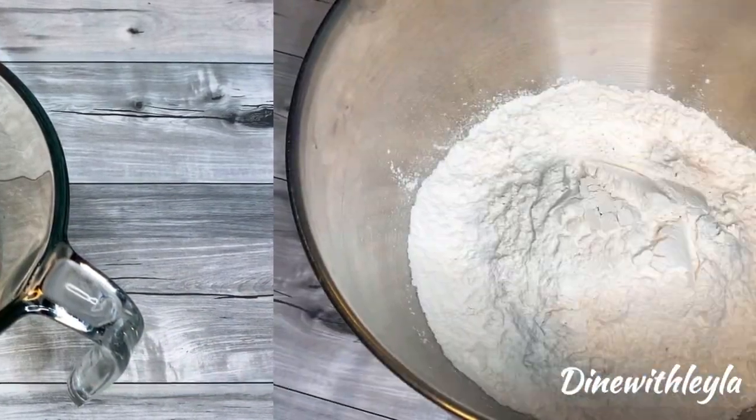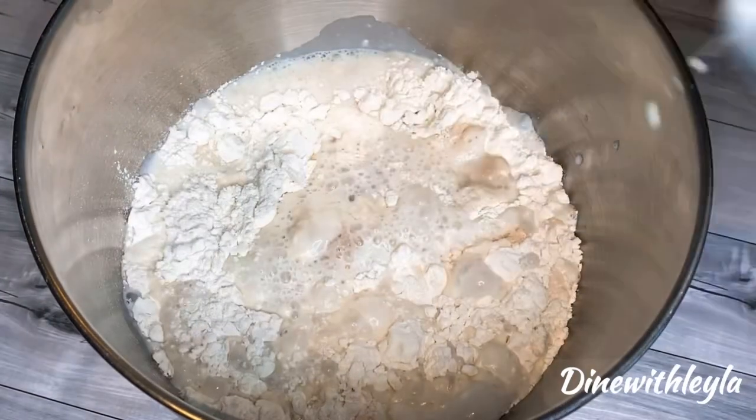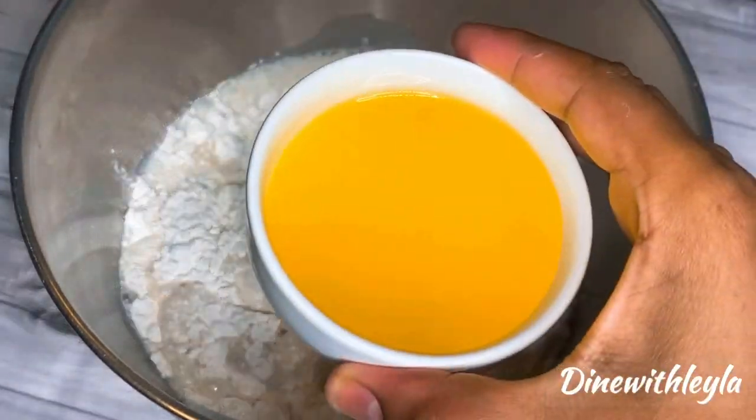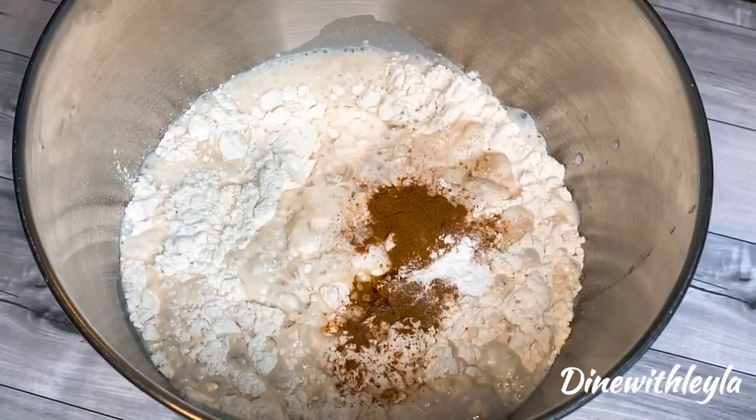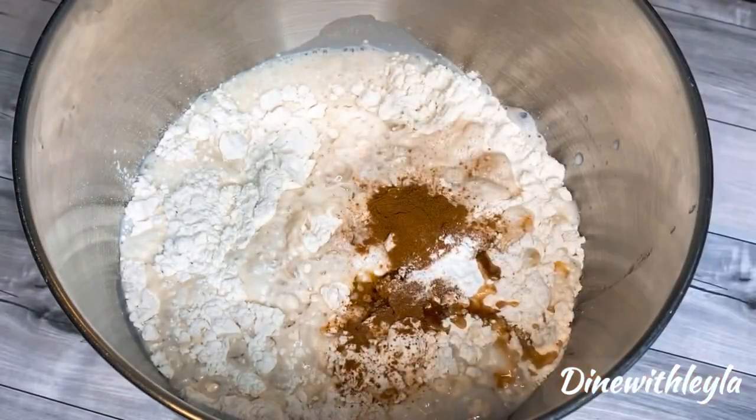Once we have done that, we're going to take some flour and add in our yeast mixture. I'm using my standing mixer, but you can just knead by hand. Add in there some melted butter, cinnamon, salt, baking powder, as well as some vanilla.